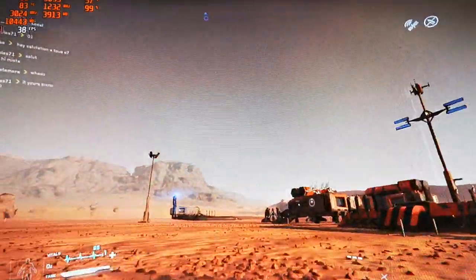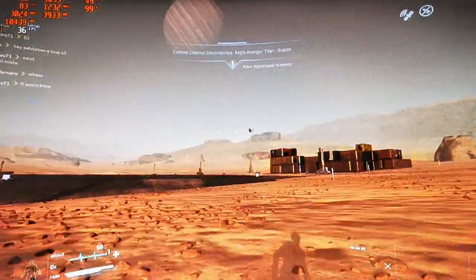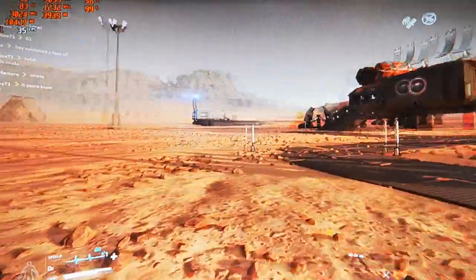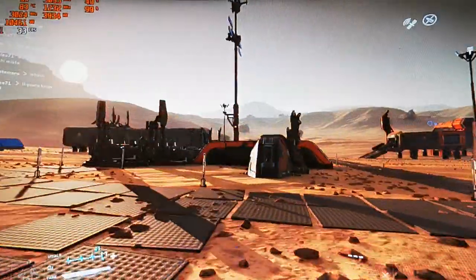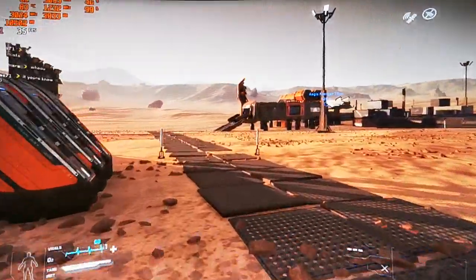I'm sitting at around 40-35 FPS and for me it's even smoother than how it looks on the camera. It's freaking smooth — I love it.